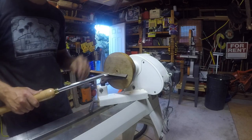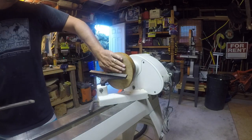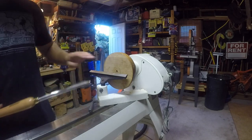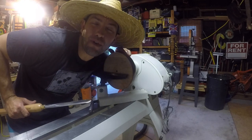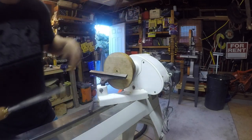We've got a new edge on my five-eighths bowl gouge, and we've got the blank flipped — we're ready to hollow out the inside. I've already set the depth of what I want it to go. I've got my tool rest set to half, so let's get the inside of this bad boy carved out. Let me grab my safety glasses and safety gear and we'll kick this bad boy on.